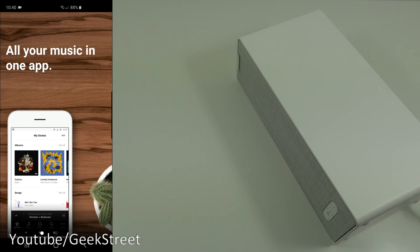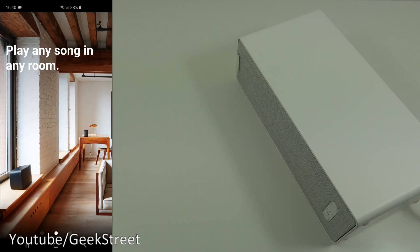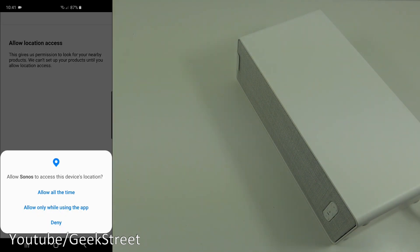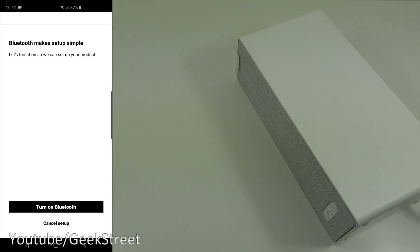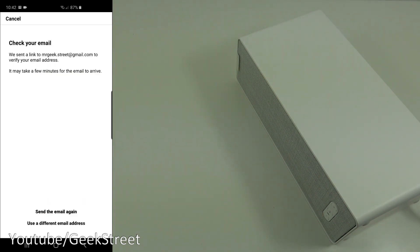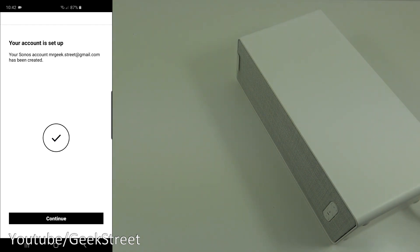The app opens with 'All your music in one app.' Select 'Set up a new system,' allow location access, continue. Bluetooth makes setup simple so let's turn it on. It says 'Welcome, music lover — let's start by creating an account.' I'll enter my details off camera. I've entered my details, clicked 'Create account,' verified my email address, and your account is now set up.